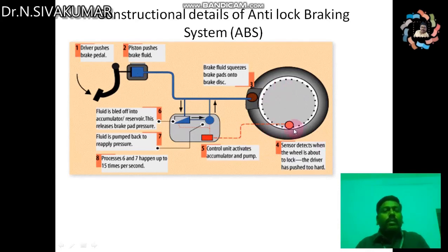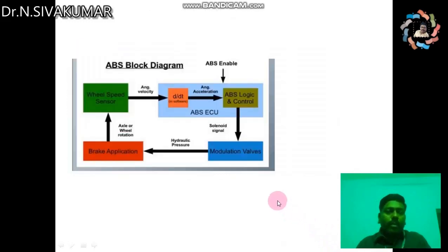The major concept is that instead of applying the brake instantaneously, by using ABS the brake is applied in fractions of a second. This is the working of the ABS system. By using the ABS system, we can prevent locking and skidding of the vehicle, and thus reduce accidents.